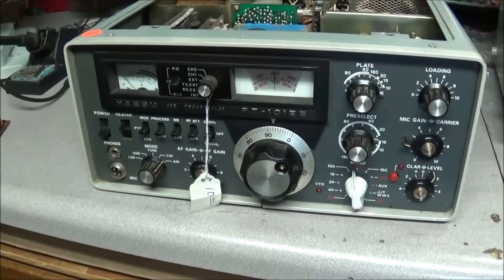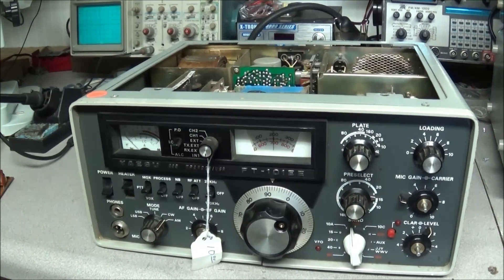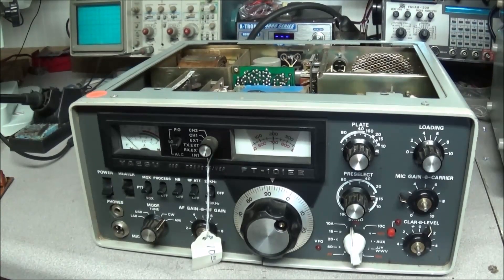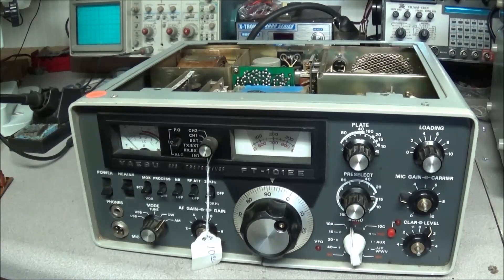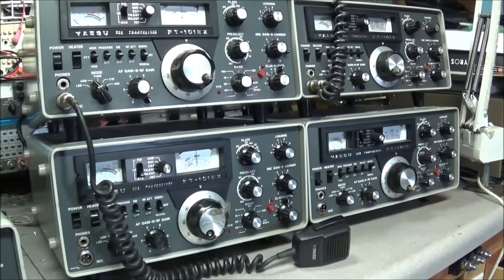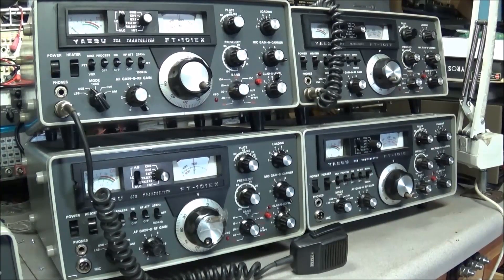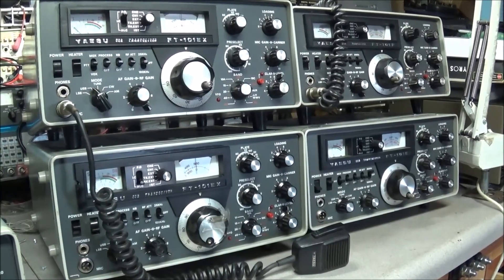Someone asked in one of my previous videos if I would do a video on a 101, and to answer that question: it would be impossible to do just one video on a 101. What would be easier is to do a series on the 101s, because there's just too much to put into one video. Maybe we can do a series — we have a variety of problems to go through, and there's no hurry since all these radios belong to me. I'd like to hear your comments down below on that.